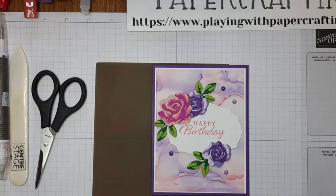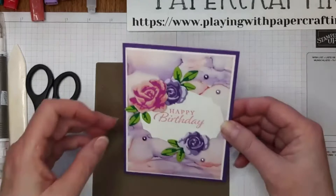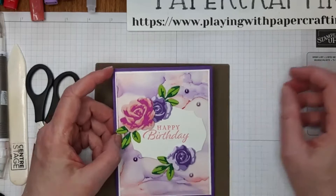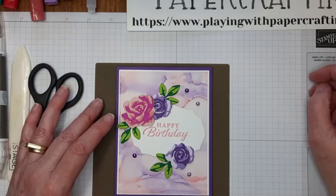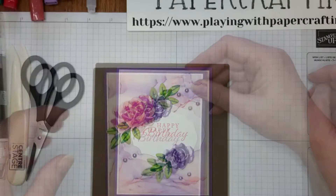Hi everyone, this is Heather Cooper with Playing With Paper Crafting. I'm an independent Stampin' Up demonstrator in Canada and I'm just coming to you with my regular Monday morning live. I'm going to be showing you a background technique that I learned not long ago called the blended alcohol background technique, and it's on vellum paper.